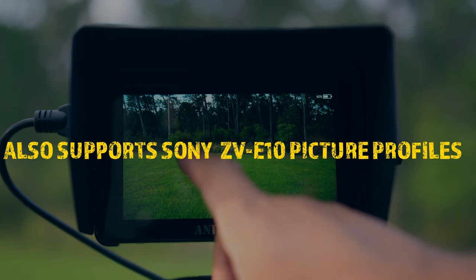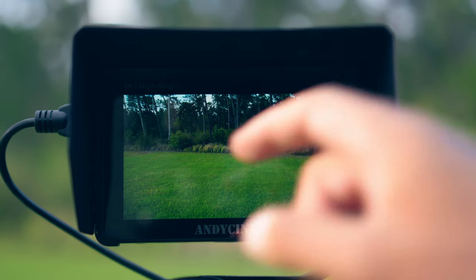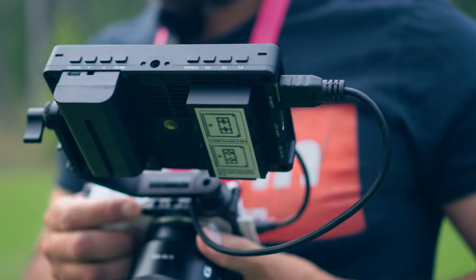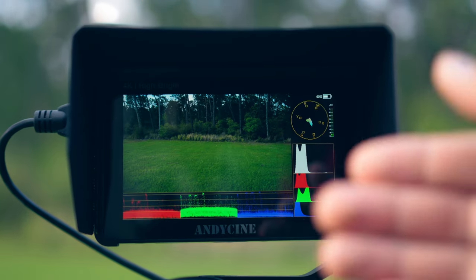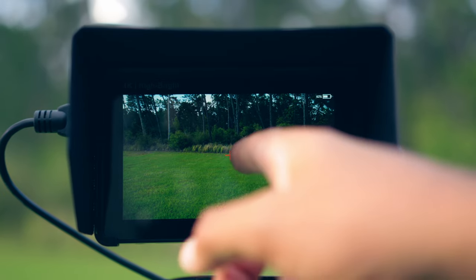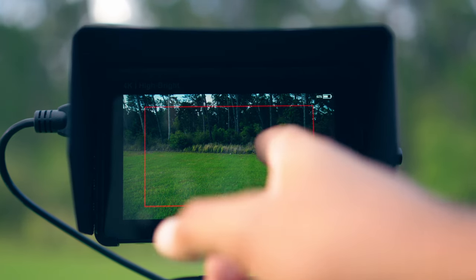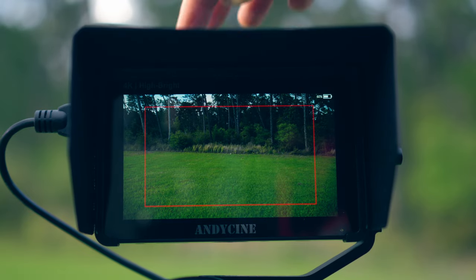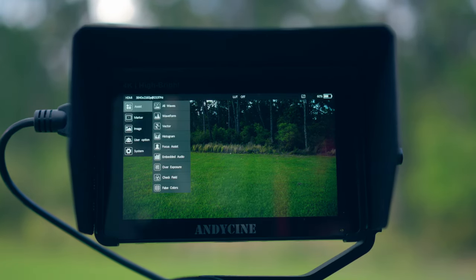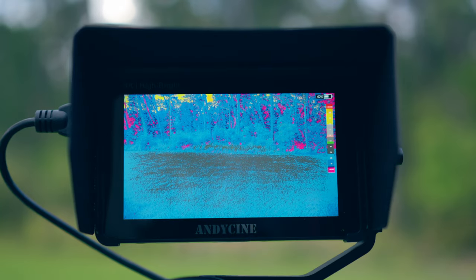There are three function buttons at the top you can program. F1 turns on all my different scopes — waveform monitors, RGB parade. F2 gives me the center marker so I know the center of my frame. F3 is my safety border, showing what's safe in the recording. You can reassign these buttons — for example, set F3 to false color. You can also double-tap the screen to get the full menu and navigate to false color from there. The touch design is very intuitive and reminds you of a cell phone.